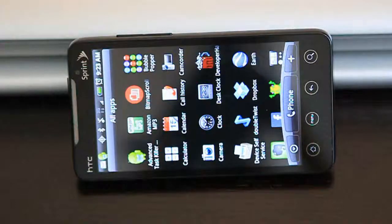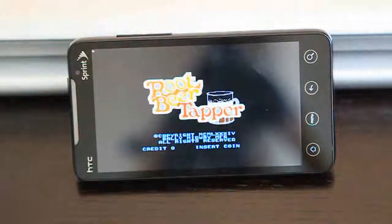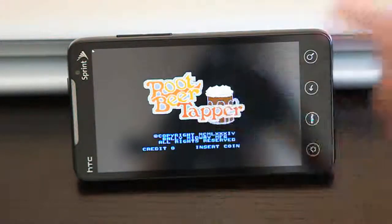One of the new games I'm working on, actually as a collaboration with someone else, is going to be a promotional game for my developer Happy Hour. This is an old game called Root Beer Tapper that we ported over — built it in Flash from scratch on Flixel, and it's running on Android.